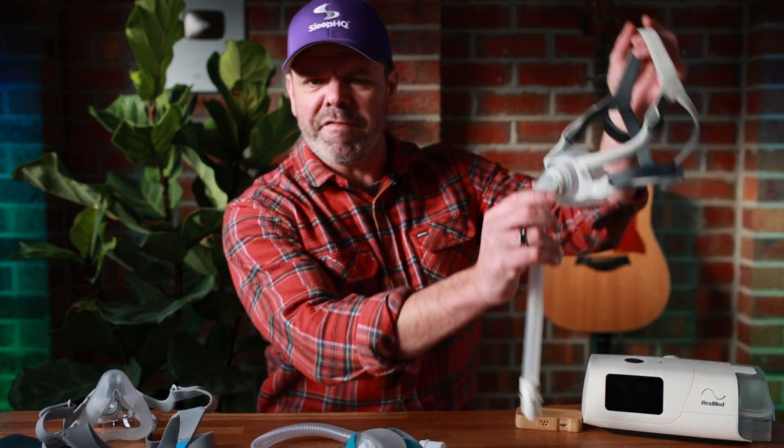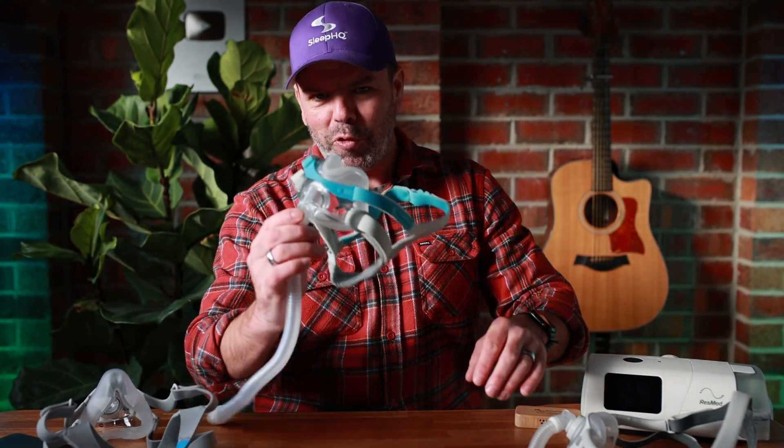G'day mates! A few weeks back I was checking out the seal performance on some of these top-selling CPAP masks — the F40, the Evora Full, and the F20 — and the Evora Full came out on top. However, back then I had a beard, and I thought maybe we should do the test again without the beard. I've got a bit of stubble, a few days' growth. We'll do the test with the stubble now and then go inside and have a proper shave and compare the results. We've got beard, stubble, and clean shaven.